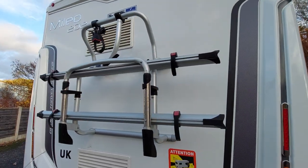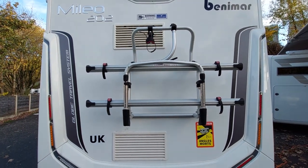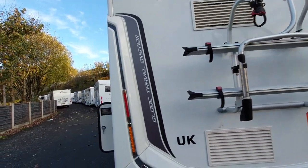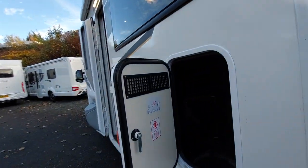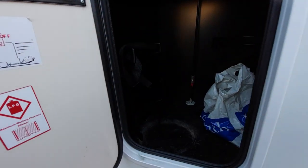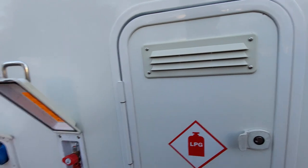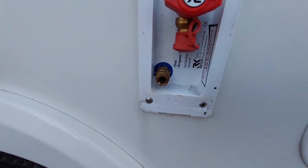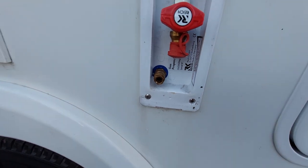Back of the vehicle you've got a Fiamma bike rack which carries two bikes and a reversing camera high up. To the passenger side we've got LPG, so this is your bottled gas area — it takes two bottles, and there's the lashing point and holding points in there and a regulator just fitted on the top. In front of that you've got a barbecue point and the point where your external shower hose will fully push into.